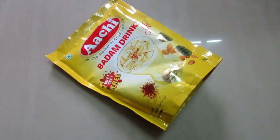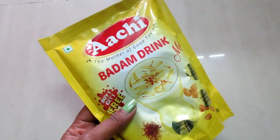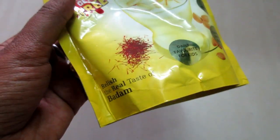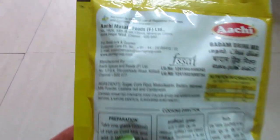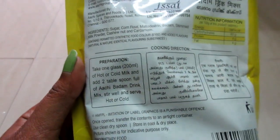Hey guys, welcome back to my channel. We have started a new series wherein we will be reviewing ready-made food products available in the market, and also we will be preparing the food as mentioned in the package itself. To kick start the series, we are reviewing this Aachi Masala Badam Milk by preparing it the way it is mentioned in the pack. So let's get started.